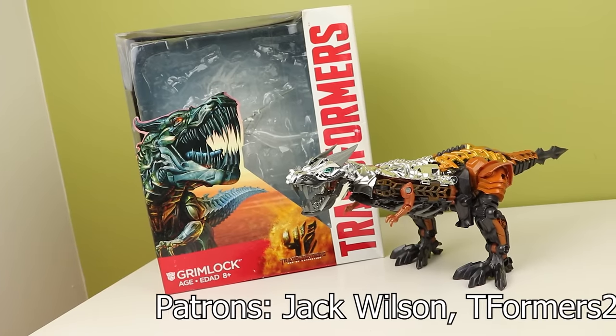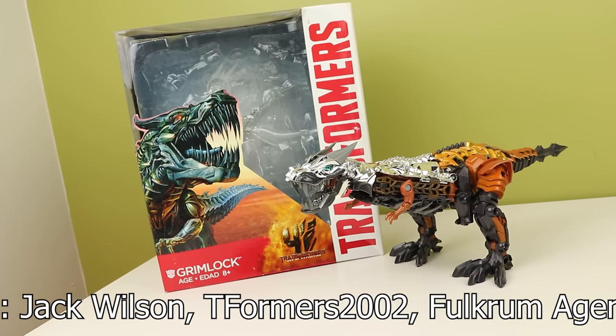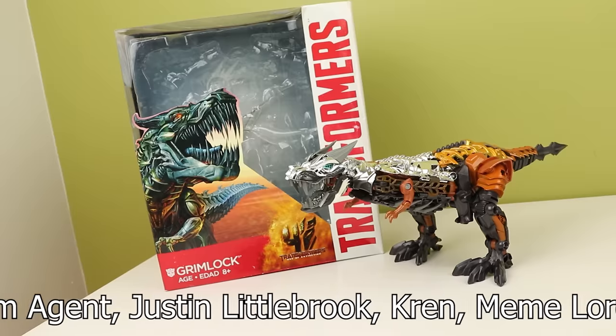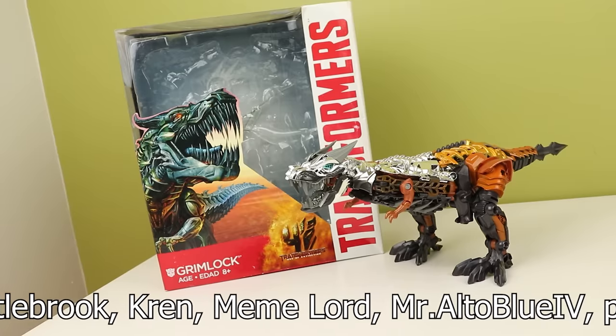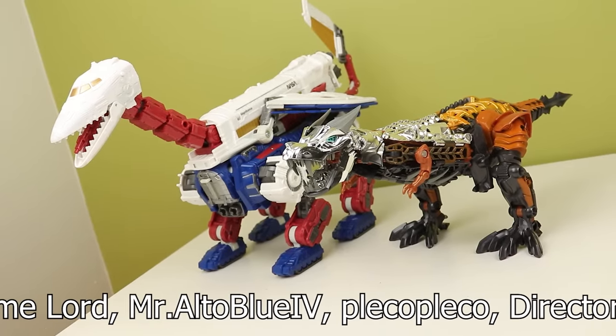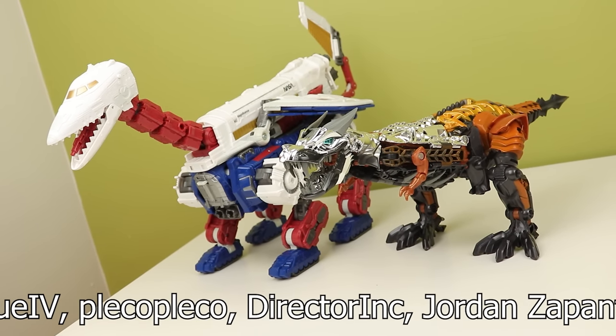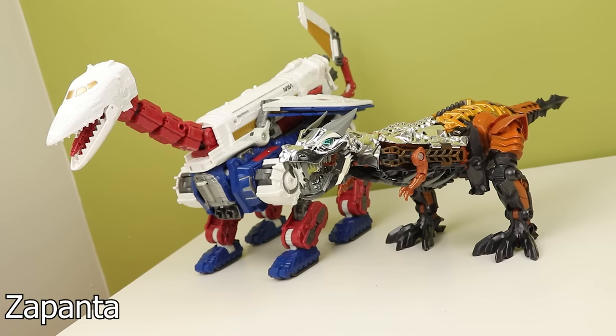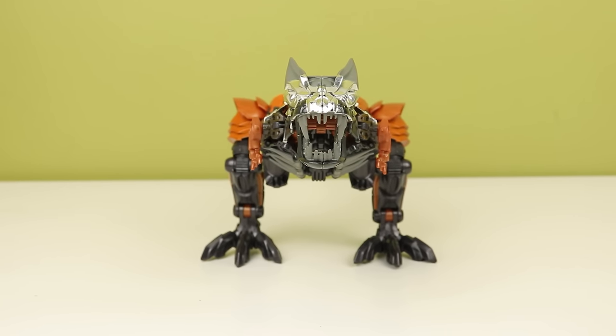The whole toy fails at two of its three functions — successful robot mode, but an unfun transformation and a weird-looking alt mode make me not like it. I'm keeping it because it goes on the leader class shelf. I got this for 40 Canadian sealed, which is a very good price, and if you can find it for that or cheaper I highly recommend it. Anything more might be too much unless it's one of the exclusive versions. I want to get the two-pack leader class thing with Prime and Grimlock one day. But that's my look at Age of Extinction Leader Class Grimlock — follow me on Twitter and Instagram, and I'll see you next time.